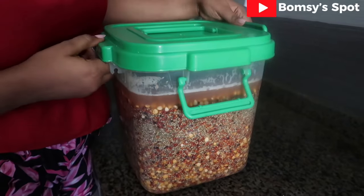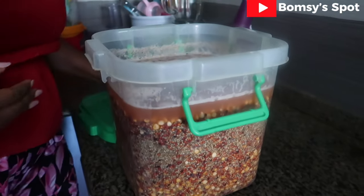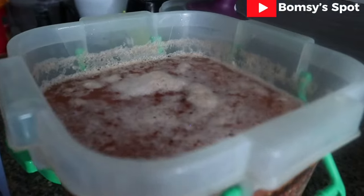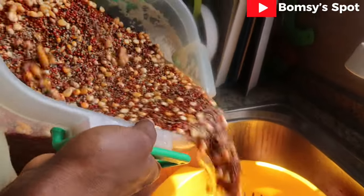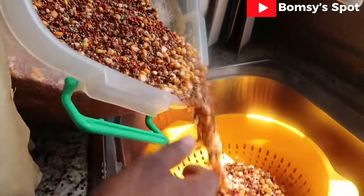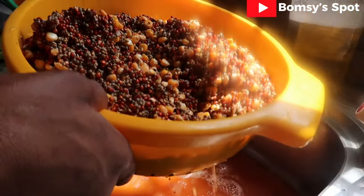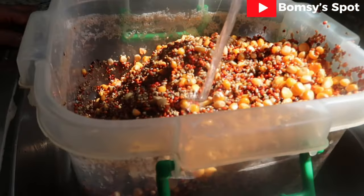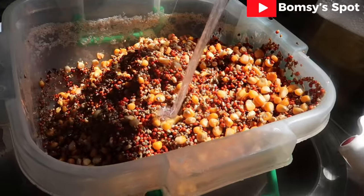The next day, you can see it is beginning to ferment. Fermentation was one of the ways that our African descendants preserved their food. I will proceed to washing it thoroughly and set it aside again for day two of fermentation.